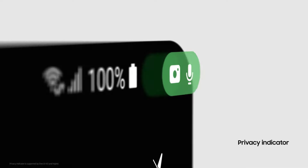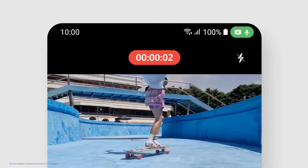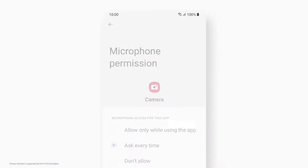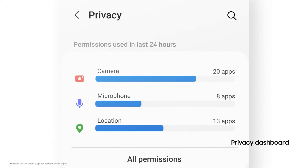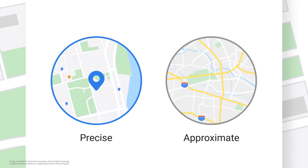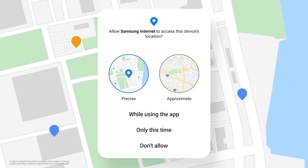When an app wants to use your camera or microphone, you get an instant alert. Grant or deny access — be in full control. View how apps are using your data in your dashboard. And because your location is also your data, choose whether to share your exact coordinates or your approximate location.